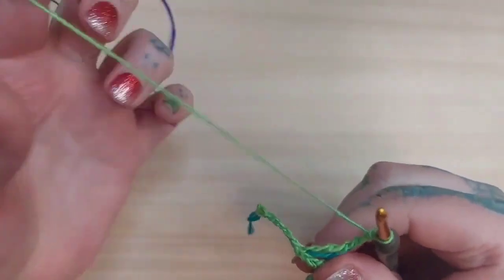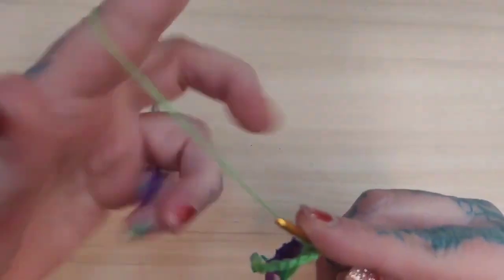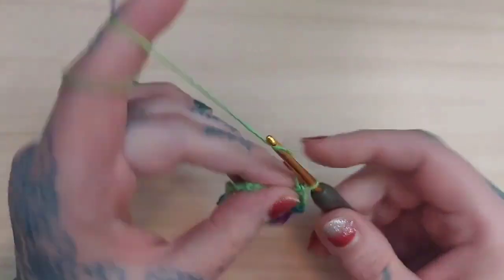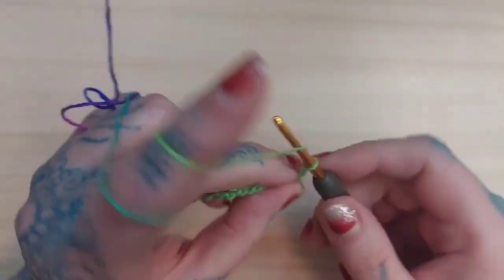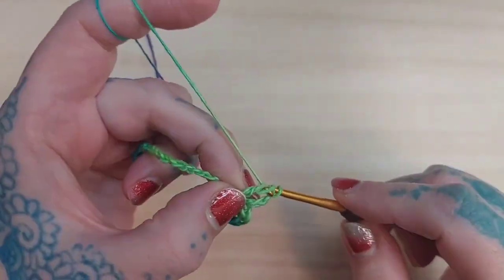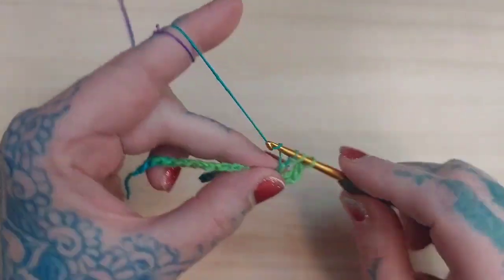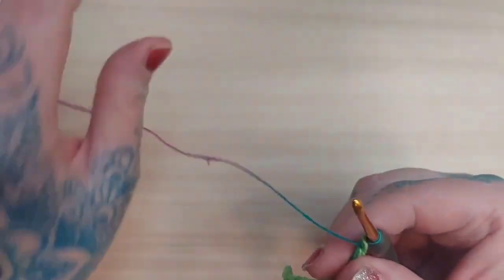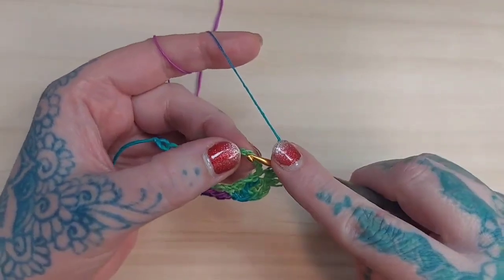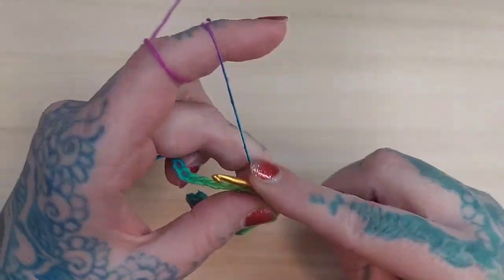I'm going to chain two, single crochet in that same stitch, chain two again, and then do two more trebles in that same stitch. Then I'm going to skip the next three stitches, insert my hook into that fourth stitch, and make a slip stitch.